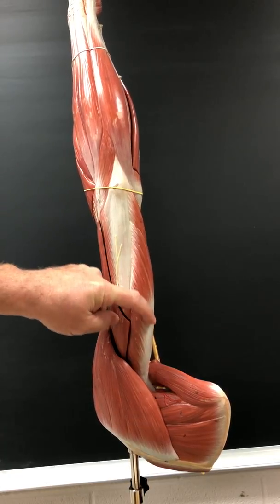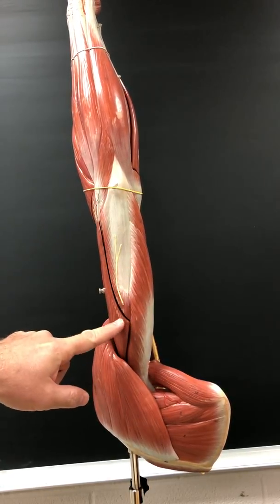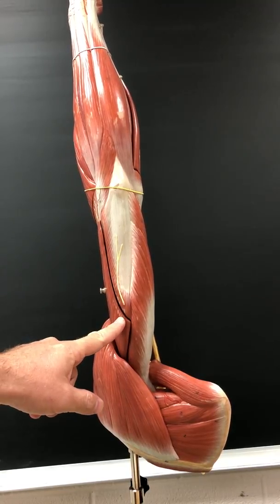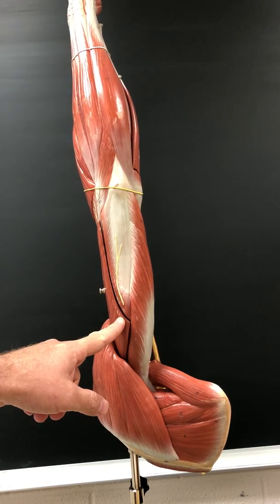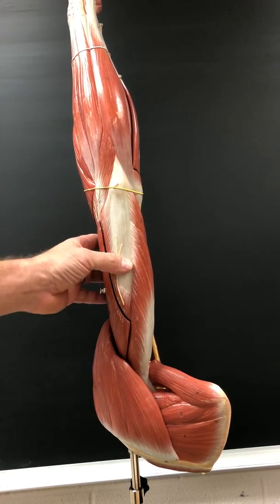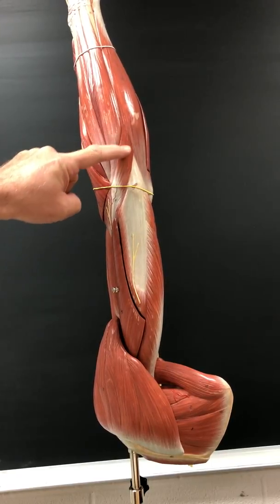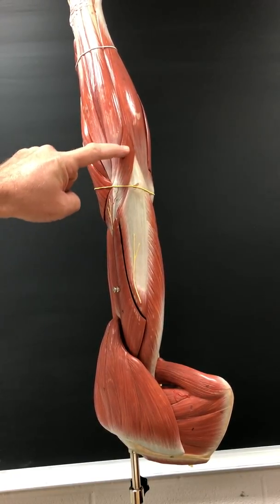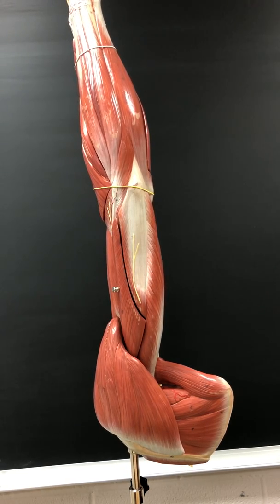Triceps brachii extends the elbow and shoulder. It's innervated by the radial nerve. Anconeus extends the elbow. Also innervated by the radial nerve.